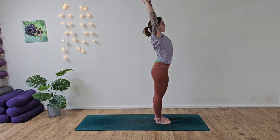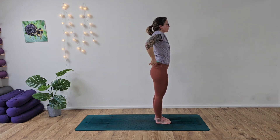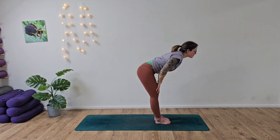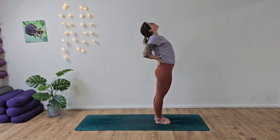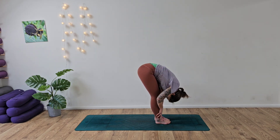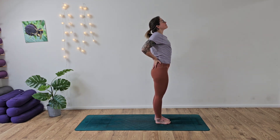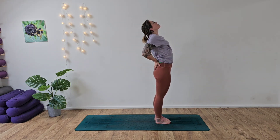Deep breath in, and then we're going to take some little pulses back into the scapula — into the shoulders. Reaching back, little pulses, hands crossed over. Nice deep breaths in and out. And then take the hands to the lower back, take a gentle back bend before sliding the hands down the front of the legs and releasing. Inhale, gentle back bend, and then exhale, release. A couple more — inhaling into our baby back bend, exhaling and releasing.